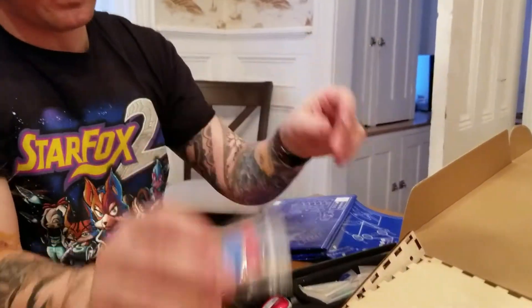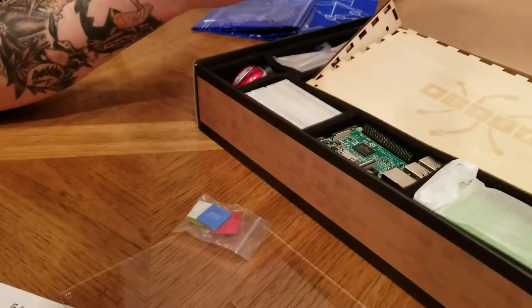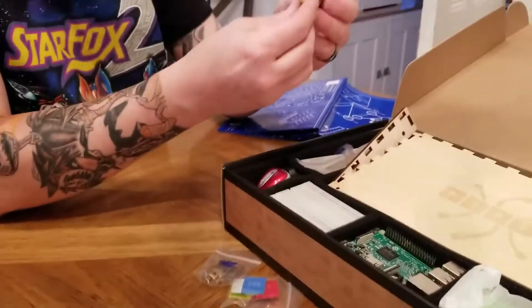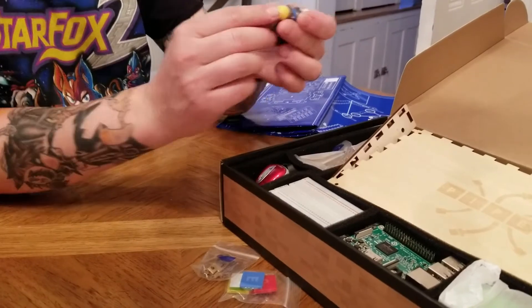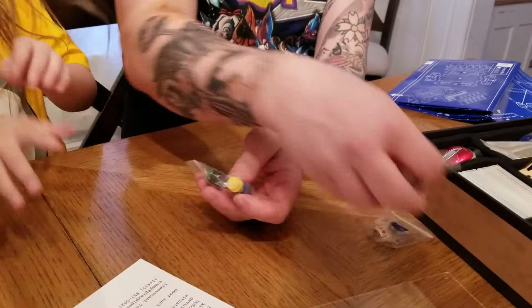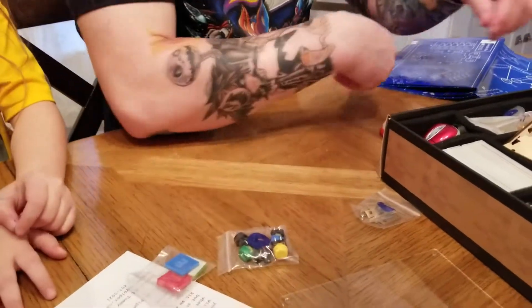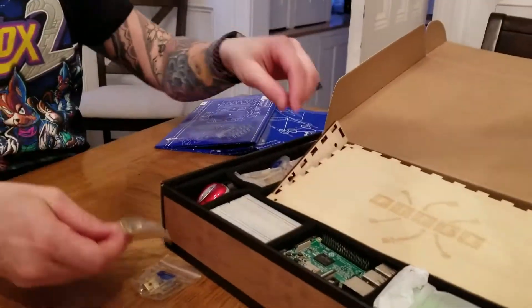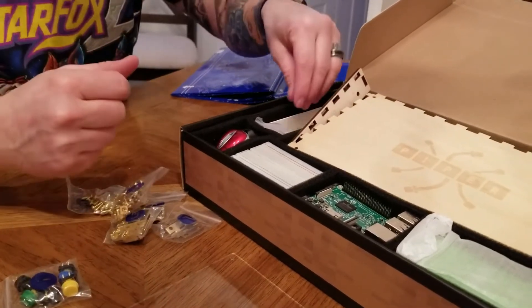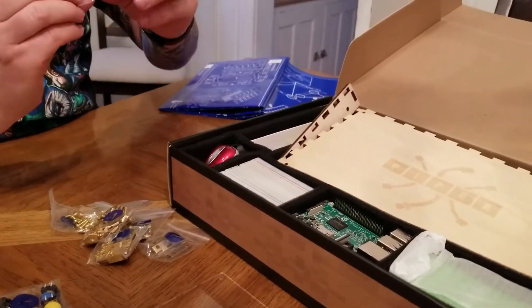We have a bunch of buttons. Buttons! I love to press buttons. Some hinges for the case to close. Here are the actual buttons — feel it — I love to touch buttons. Those are buttons and they're going to have these labels on them. We have some hardware — lots of hardware, lots more hardware.